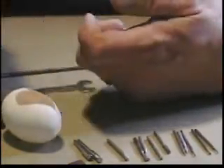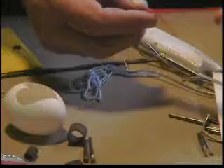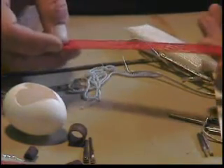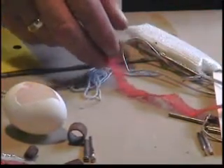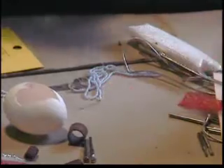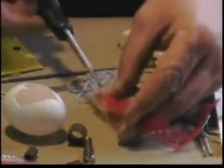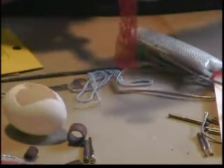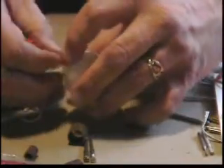Now we have to decide what we're going to do to decorate it. I think I'm going to use some of this ribbon — it's red and I want to stay in the spirit of Valentine's Day since it's a little heart. I'll snip it off. There's a little pattern in there and you can cut that pattern out if you want. I'm just going to cut right down the center, take and loop it, and stick it right in there.